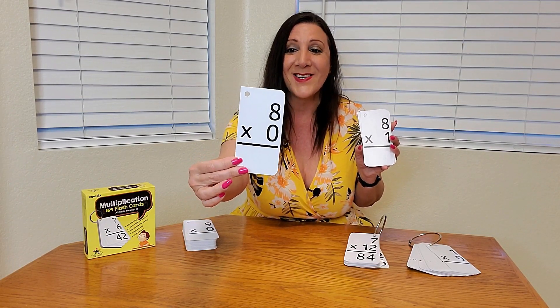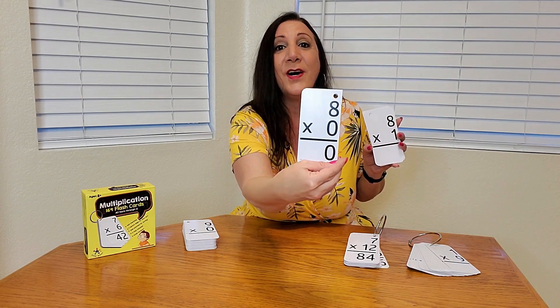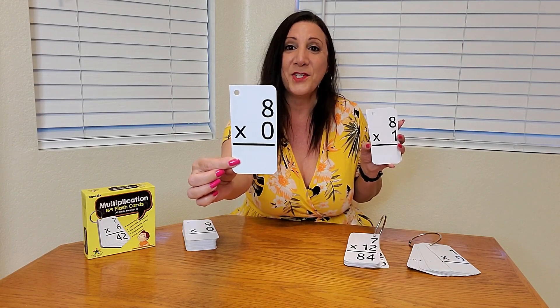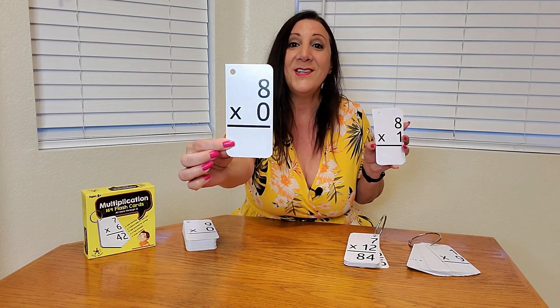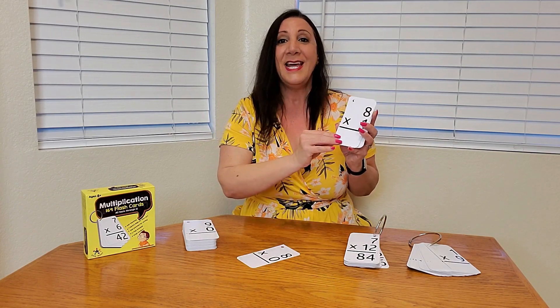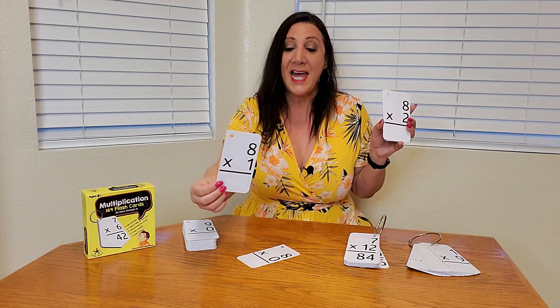You would pull it like this and they would see with these large numbers eight times zero. Then they're going to give you the answer. What's cool about this is you'll see the answer on the back, so you'll be easily able to quiz your child. Here's eight times zero, which equals zero; eight times one, which equals eight, and so forth.